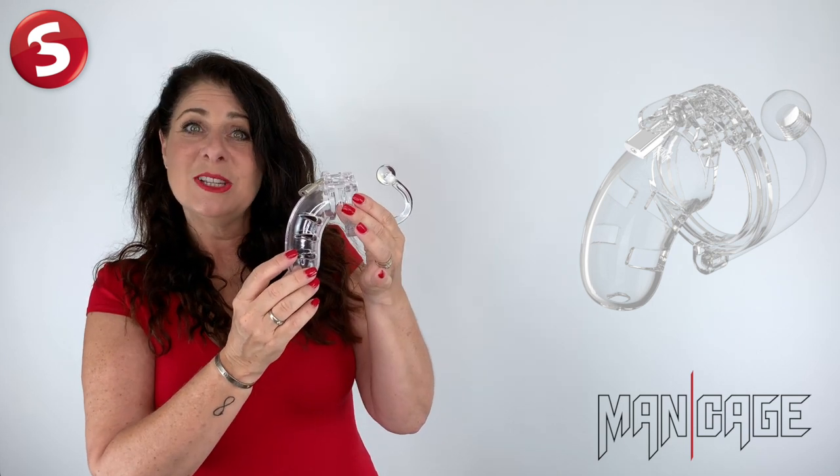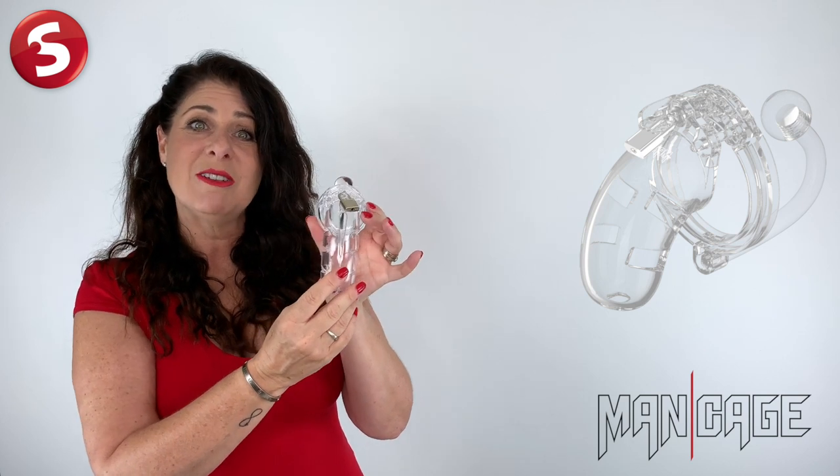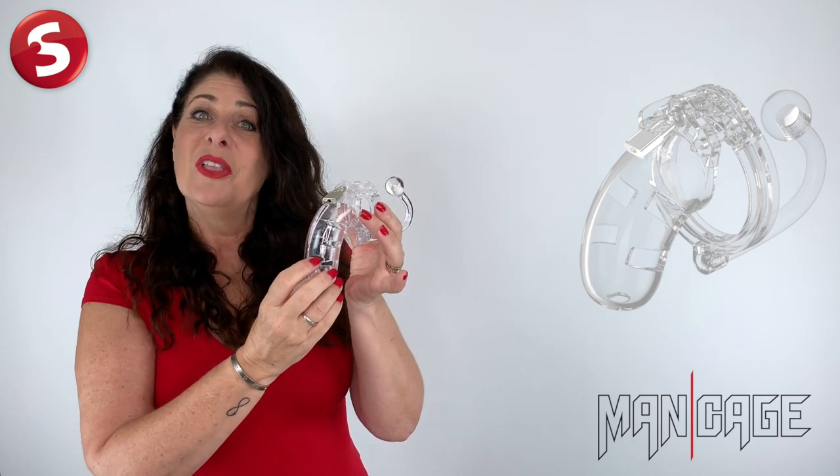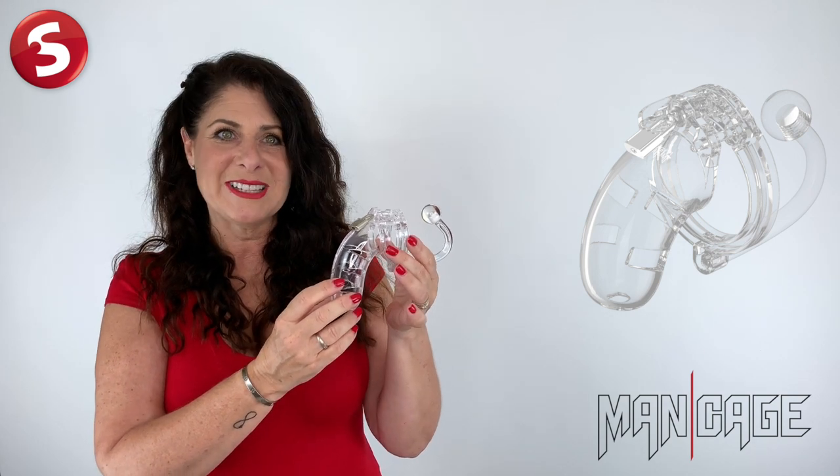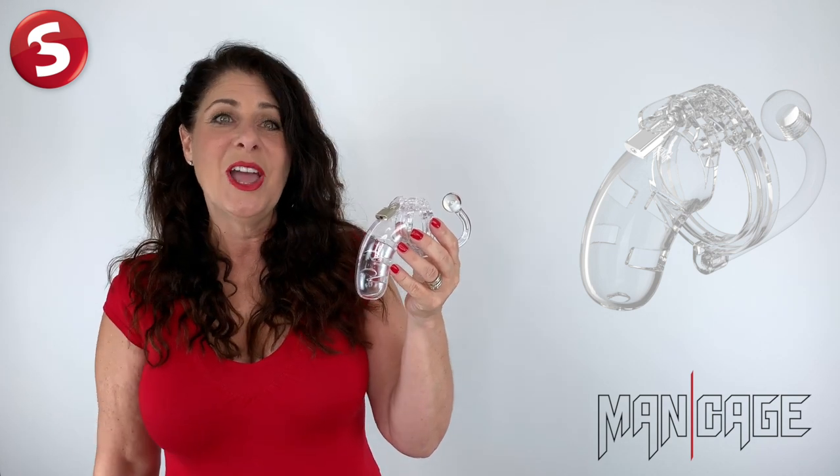The Mancage with plug is available in black and transparent. Thank you for joining me and I look forward to introducing you to more exciting SHOTS products soon. Goodbye.